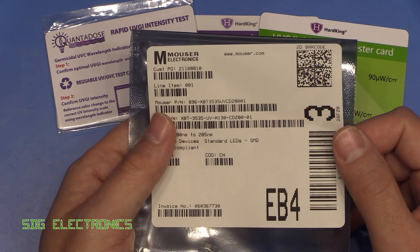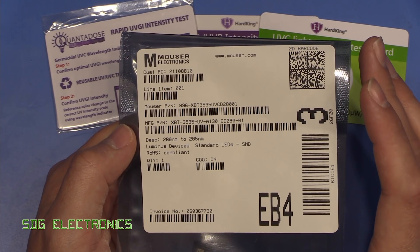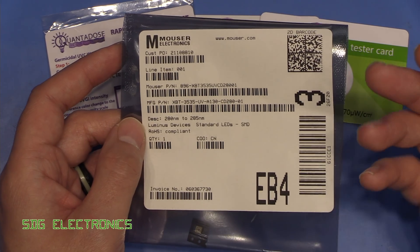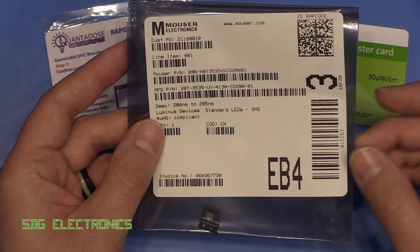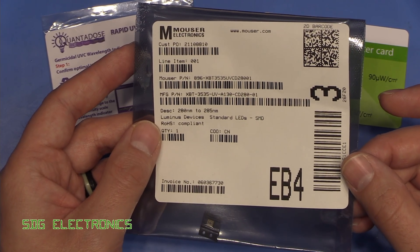Also one of my subscribers pointed out that there were some UVC LEDs available from potentially better brands. These were from Mauser. So this is an LED made by Luminous Devices, and they have a much more comprehensive data sheet that suggests that these are the real deal. So let's have a quick look at these.